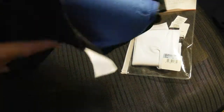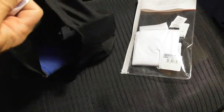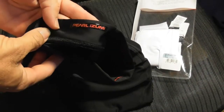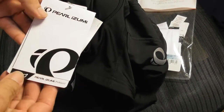So who makes this? There's a big P on the label — it's Pearl Izumi, or something like that — men's.